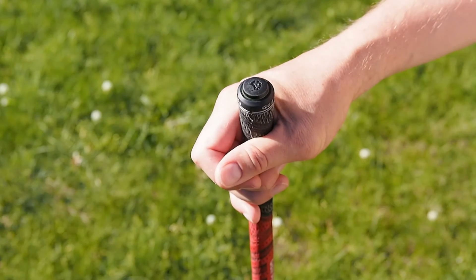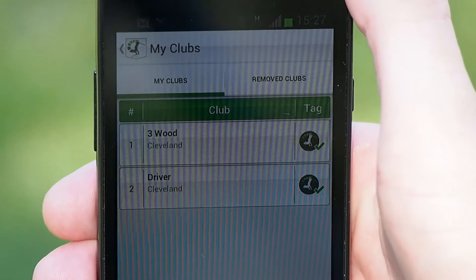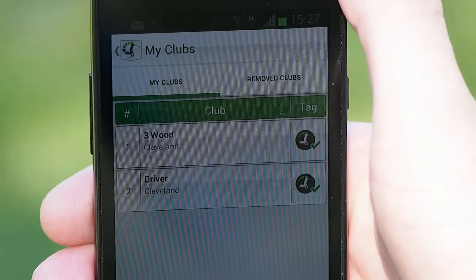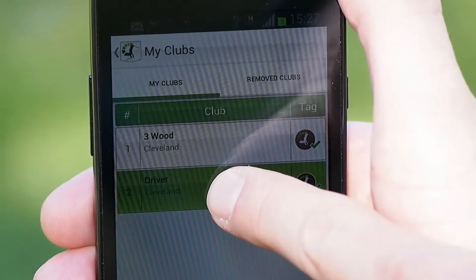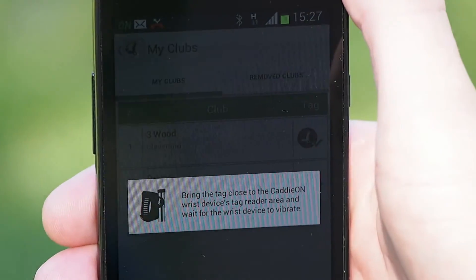You can leave the tags to your clubs and start playing. All tags are interchangeable, so you can reassign a tag to a different club. Push the selected club from the list for long and select Tag from the menu to do that.